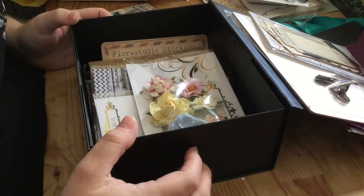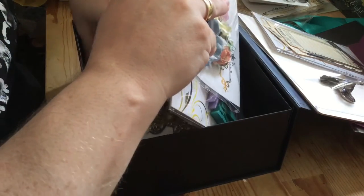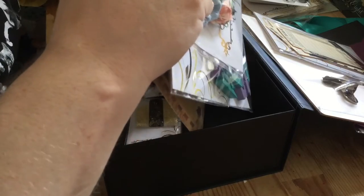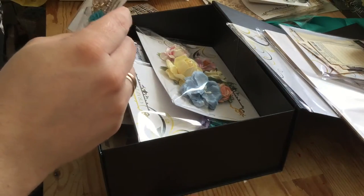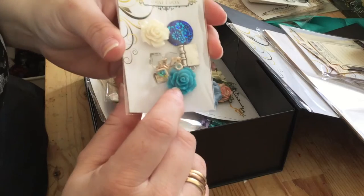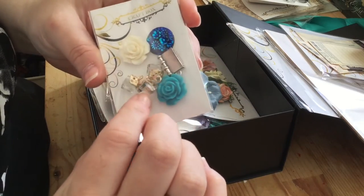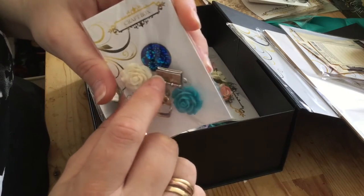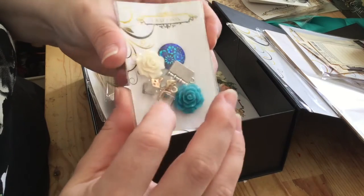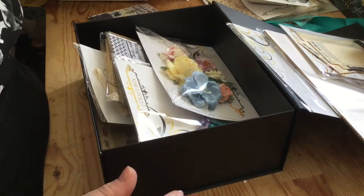We have some charms — lovely resin flowers in blues and teal, some crystal charms, and a little book-style charm in silver. I really like those crystal ones — they're very pretty.